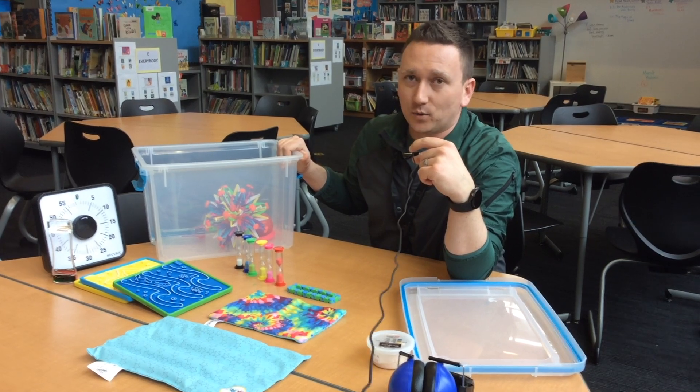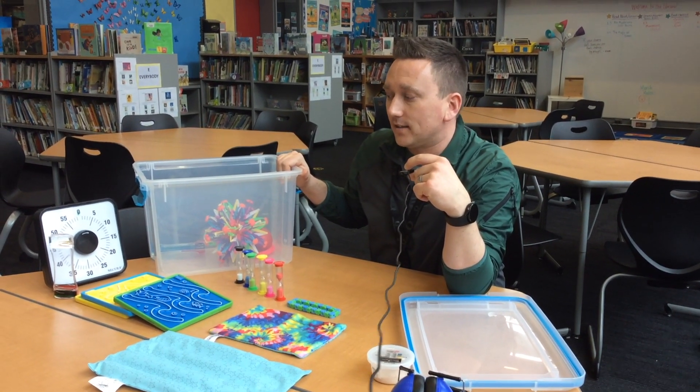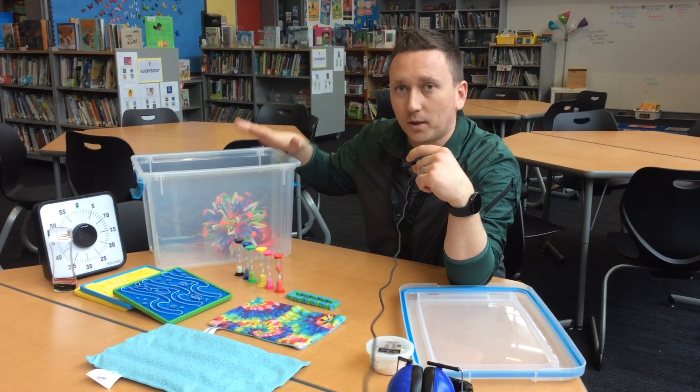I'm using the word tools, not toys. When a tool becomes a toy, it goes away. That is going to be one of the main rules with taking care of these fidget stations — these are all tools for helping you calm down.